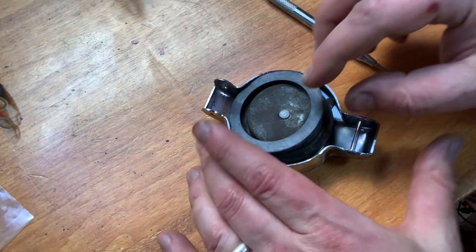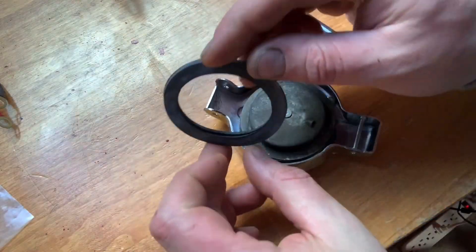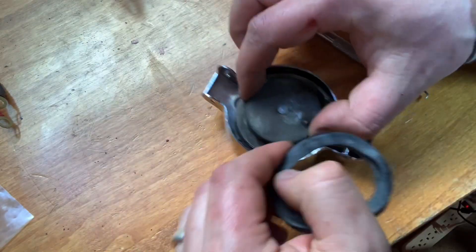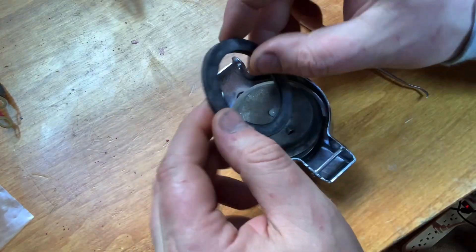Hey guys, BV Mattson here, and real quick, I'm going to take you through a kind of a tricky little process — installing a new gasket in your gas cap.